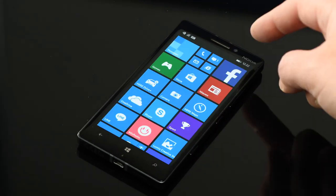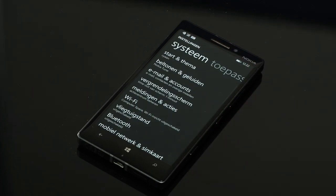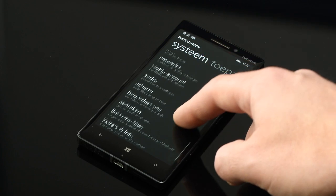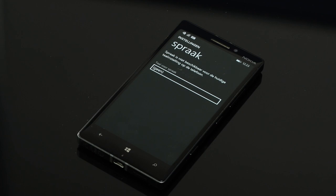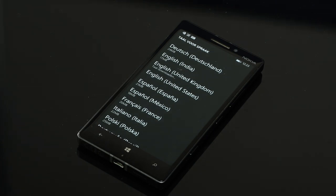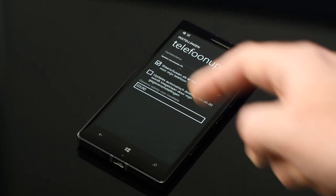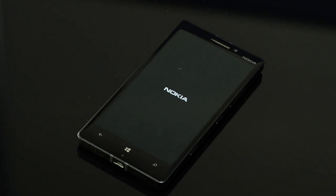Meanwhile the downloads are near the end and default applications are updated. Now going to phone updates. This is for speech — I'm going to install English. There's an update to download, this is probably the update to the latest 8.1 Denim version. If you see the gears then it's a real operating system update.